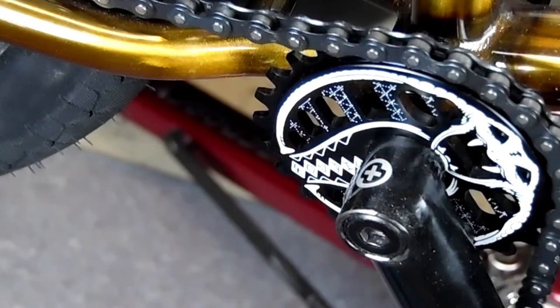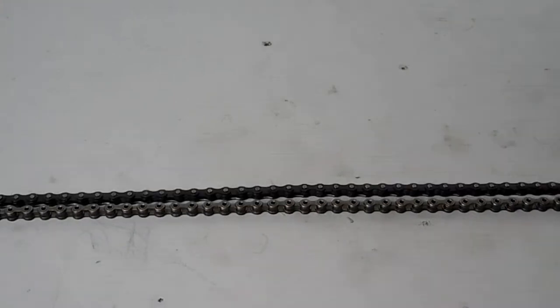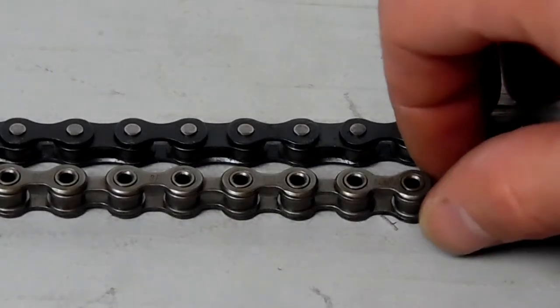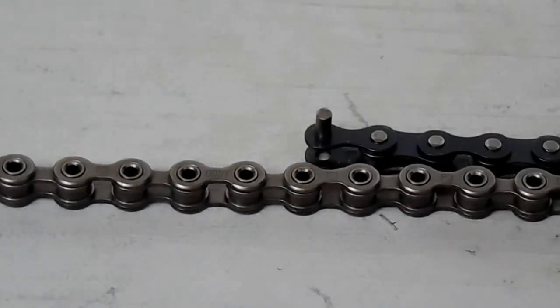There are two main ways to measure your chain length for your new chain. One is if you have an old chain on that bike — you take that chain and lay it right next to your new chain, and wherever that chain ends, that's where you break the chain.